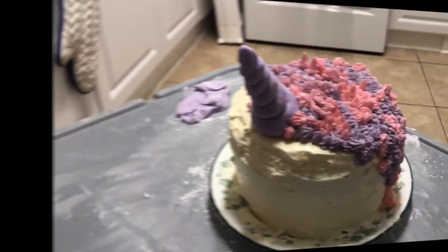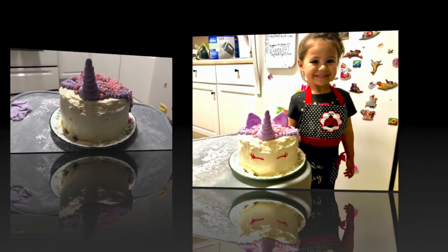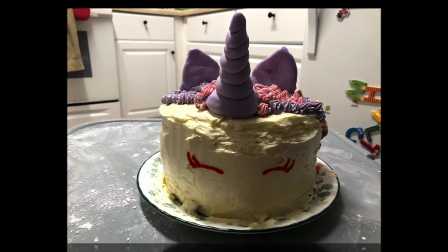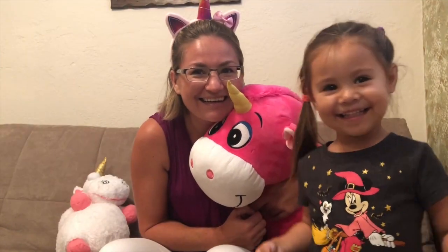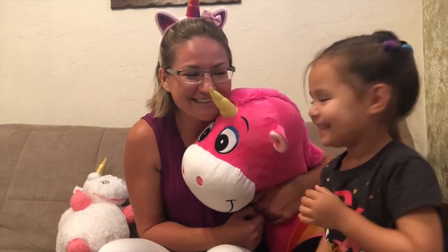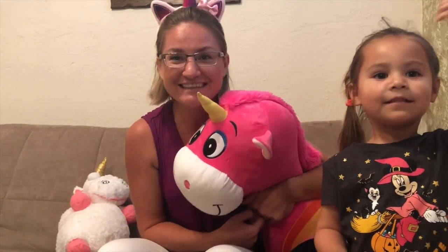Yay! Our cake is done! Isn't it the most beautiful unicorn ever? I think so, because it's purple and I helped make it. We just made our first unicorn cake and I hope you enjoyed it as much as we did.